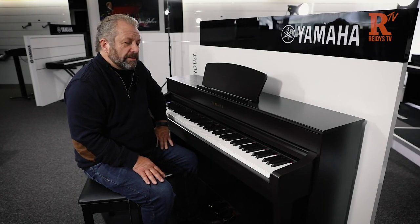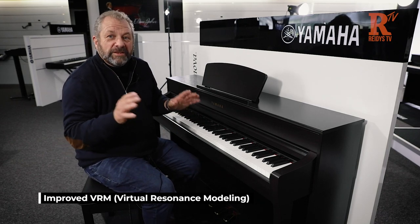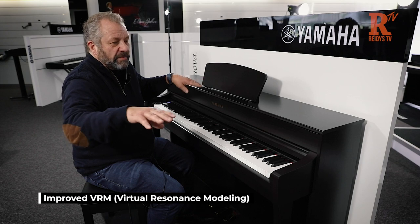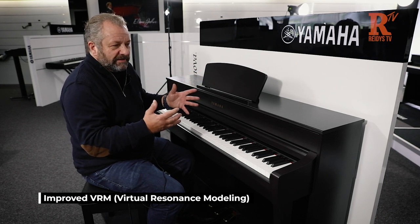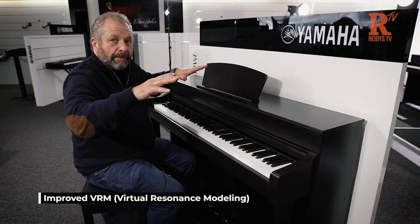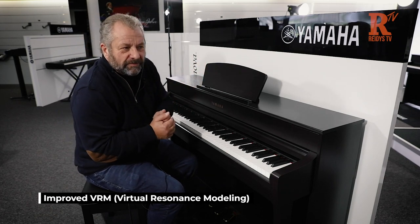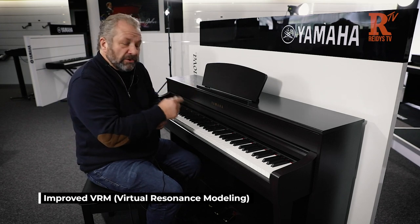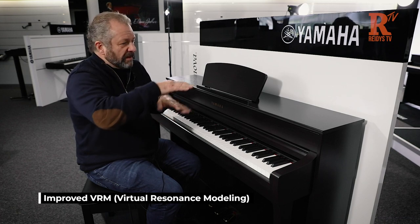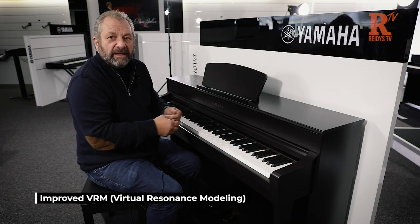Another great feature is an improvement on the VRM, Virtual Resonance Modelling. When you've got a grand piano and all the strings in the actual piano, they resonate with one note. If you play one note on a grand piano, all the strings, all the dampers, all the mechanism create that sound. Older Clavinovas had a beautiful sound but didn't include that collection of string resonance. There's also the aliquot system — an extra string over the three strings on the grand piano that used to resonate. Now they've got it here. It's called VRM.